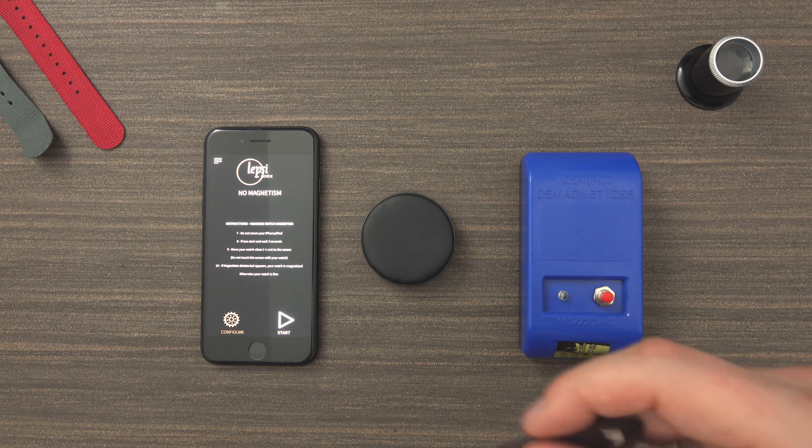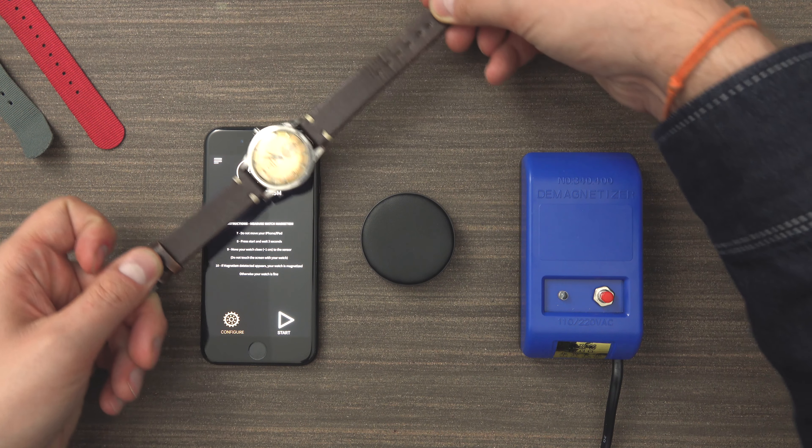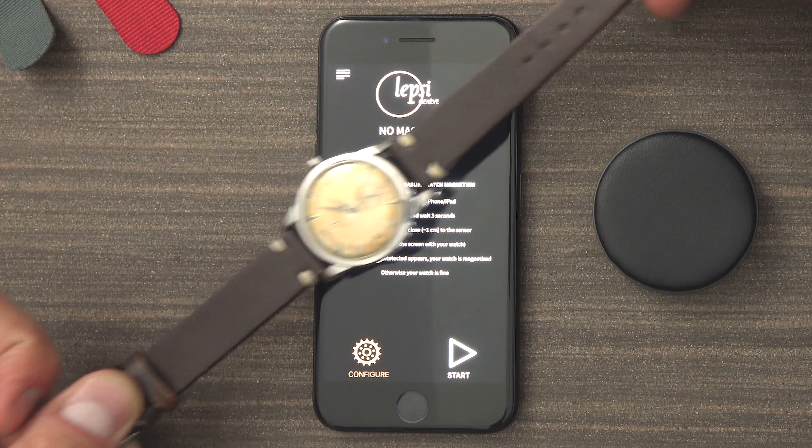Now, hopefully, if we check it again, we can see that the watch is demagnetized. If we move it over the designated area without touching the screen, it shows no magnetism.